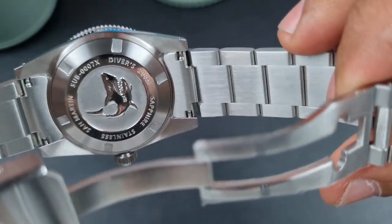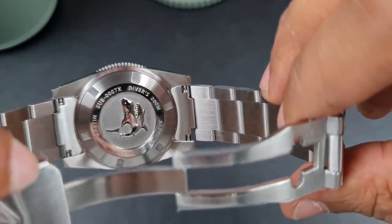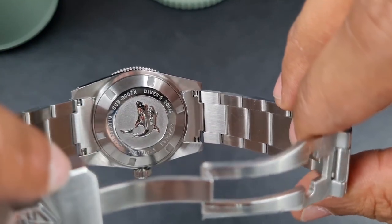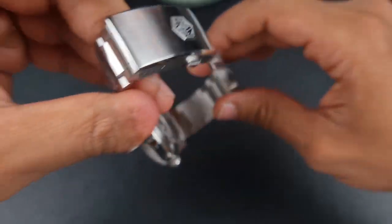Turning the watch on its back you'll see quite a thick case back — screw down of course — with San Martin's polished shark logo and specifications going around the watch. This is the Sub Triple Zero Seven X, San Martin, sapphire, stainless steel, etc. You can also see the solid end links of that bracelet.